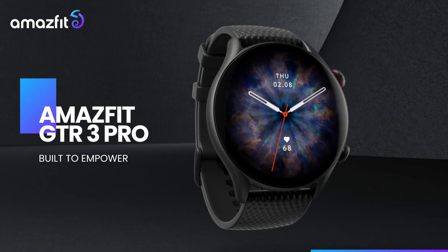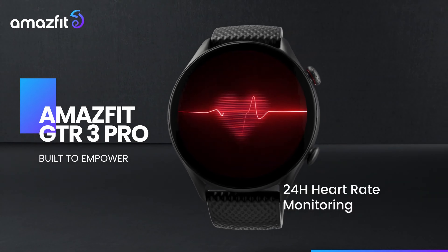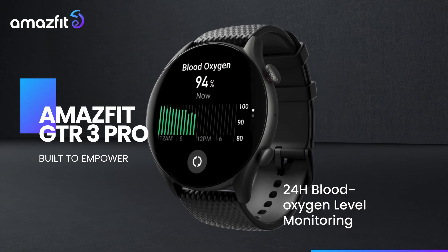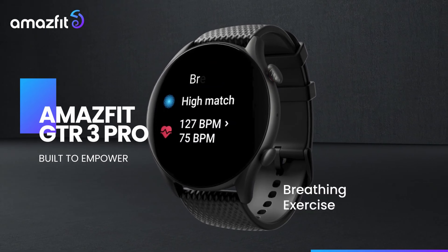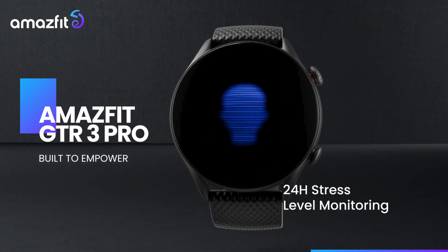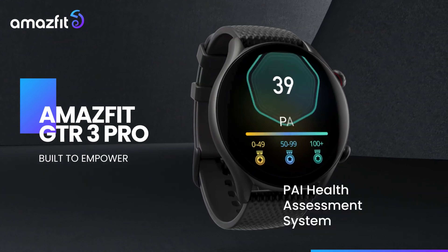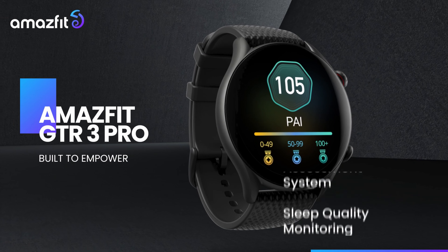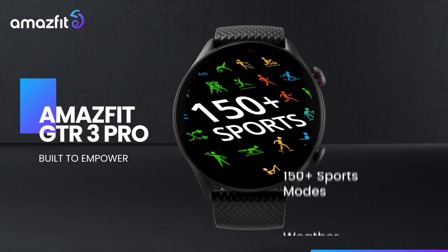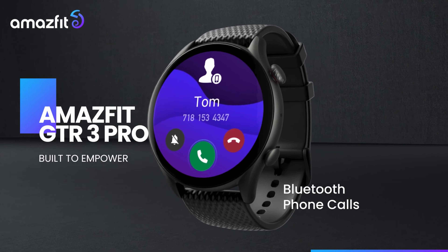Amazfit is a China-based smart wearable brand owned by Zepp Health Corporation, formerly known as Huami Technology. Zepp is financially backed by giant Chinese corporation Xiaomi. Established in 2015, the brand focuses on smartwatches and fitness trackers, with the GTR3 Pro released alongside the GTR3 and GTS3 as their latest line. The reason I went with the GTR3 Pro — besides positive reviews — is that these watches do not run Android Wear, which is important to me as I'm trying to avoid the privacy concerns associated with Google products.